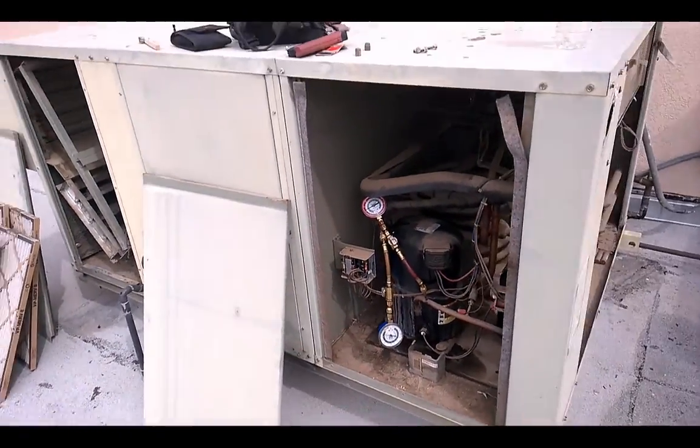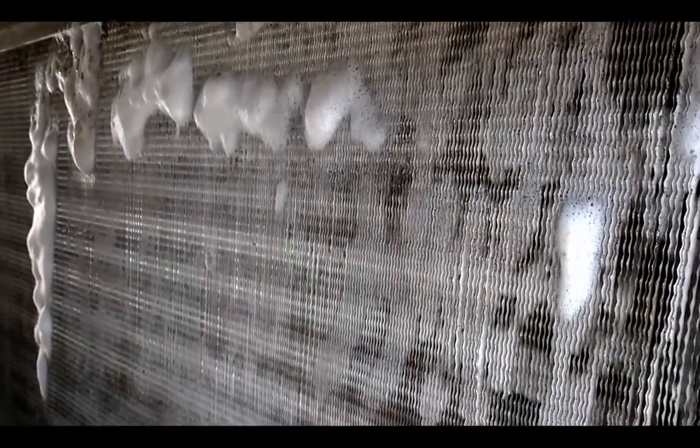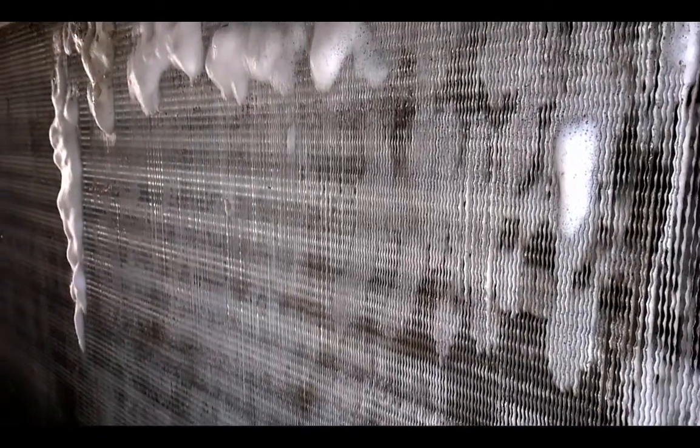Twin compressors. Hit this sucker up with some foaming cleaner. That's just a no-rinse.